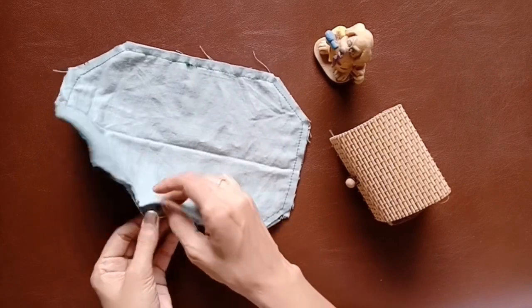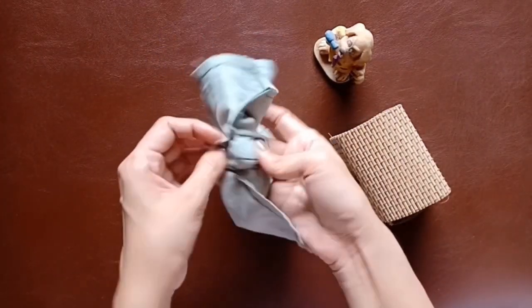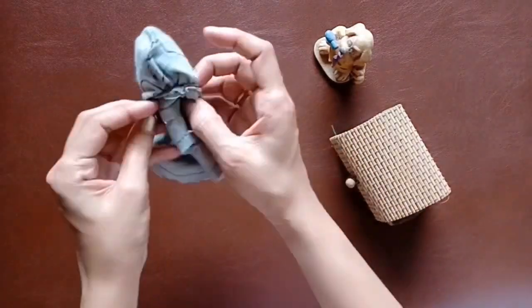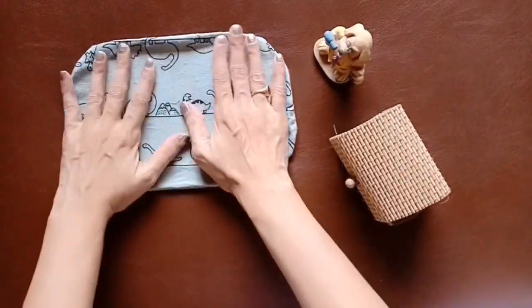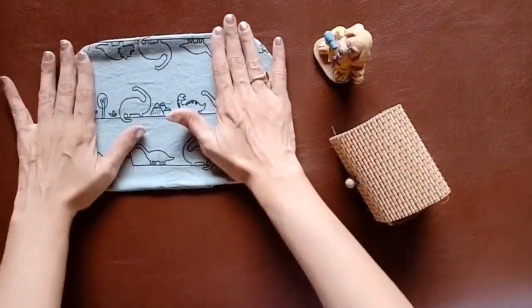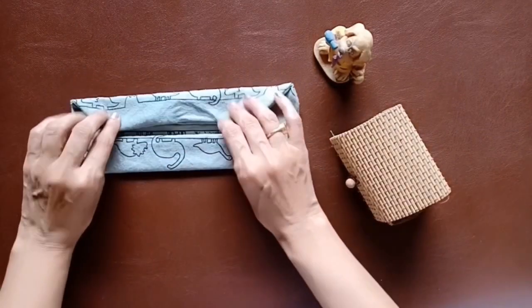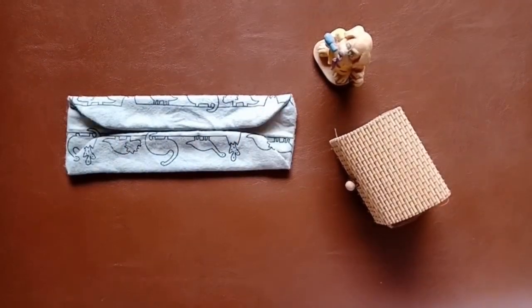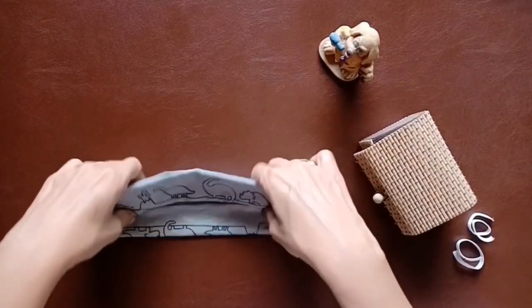Now start inverting the cloth. Once you've inverted it, just press it down nicely and fold it inwards from both sides, then flatten it out. You can use an iron if you want — I have done that and that's it.